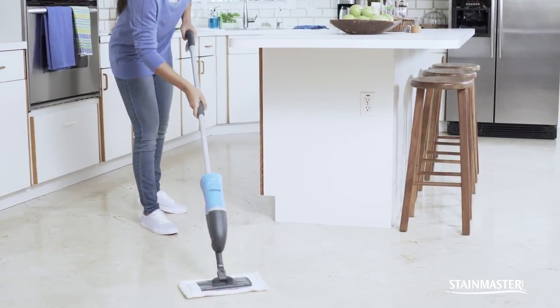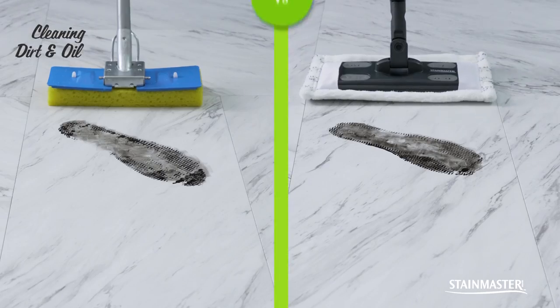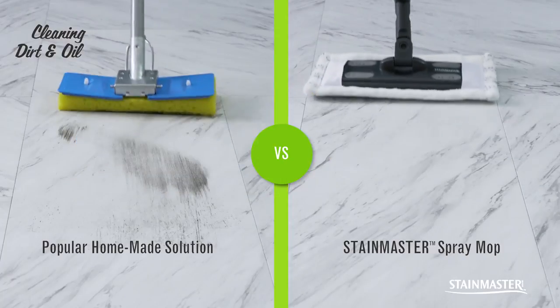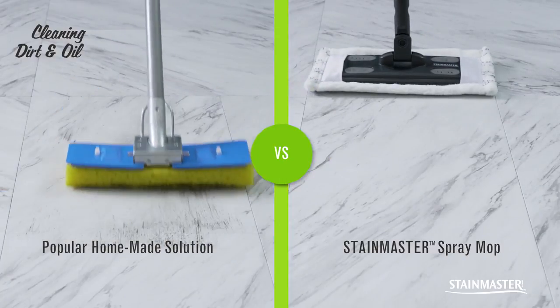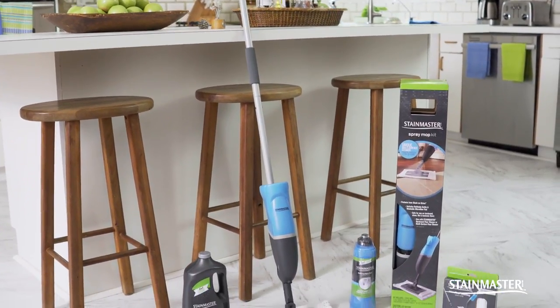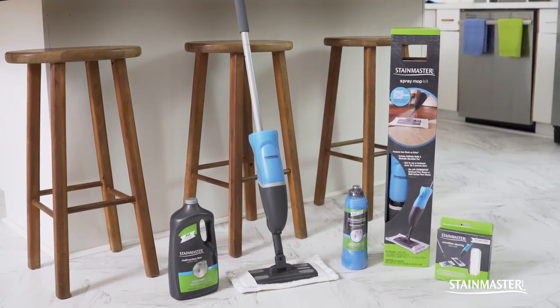Why stop at clean when you can go one step further? StainMaster Spray Mop has a unique formula that goes beyond clean and protects your floor from stuck-on grime with regular use. Clean and protect with StainMaster Spray Mop for a thorough and easy clean every time.